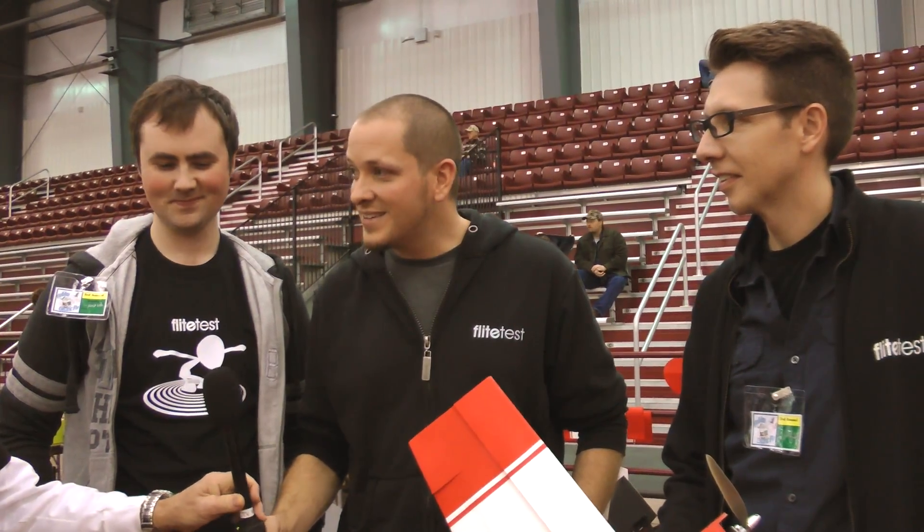Very good, thank you. We're happy to have interviewed you here and hope everyone will come check you out on the web. Everything on our site is free. We'll put the Flight Test website link up — it's FlightTest.com, spelled F-L-I-T-E, not the G-H spelling. FliteTest.com. It was nice meeting you, thank you.